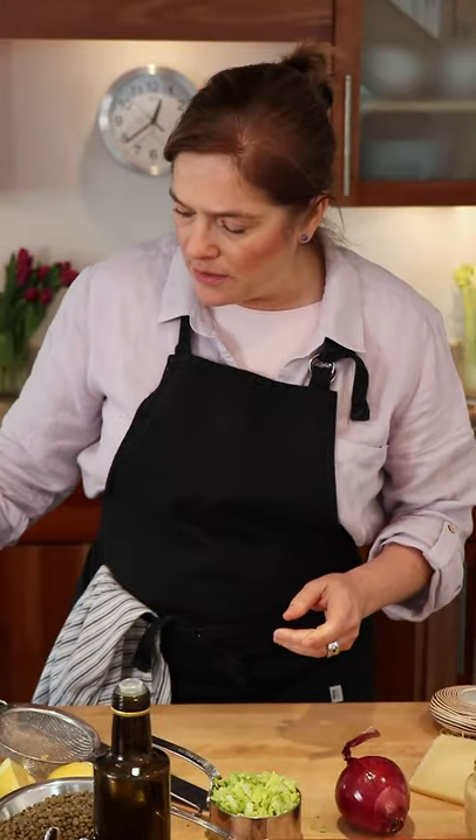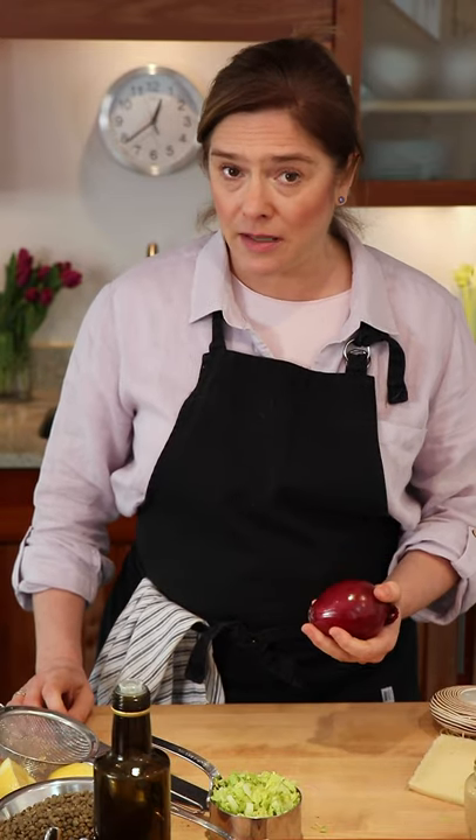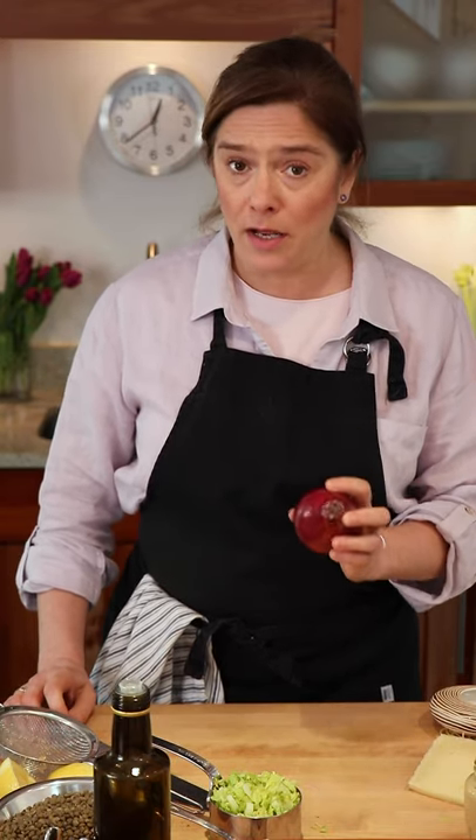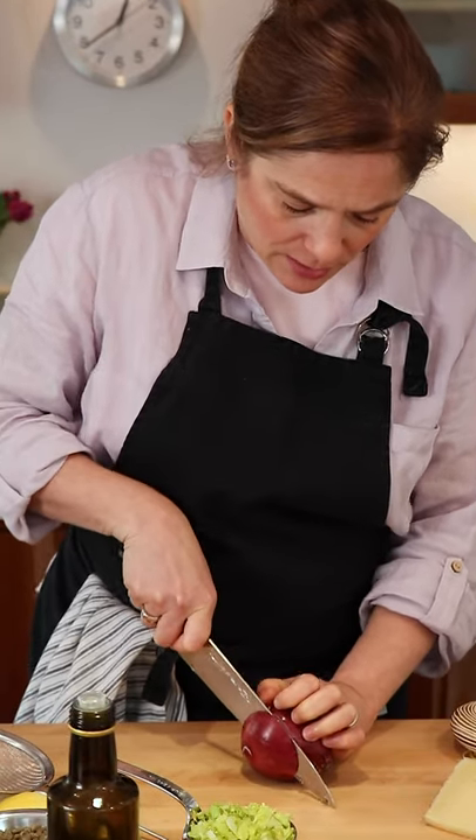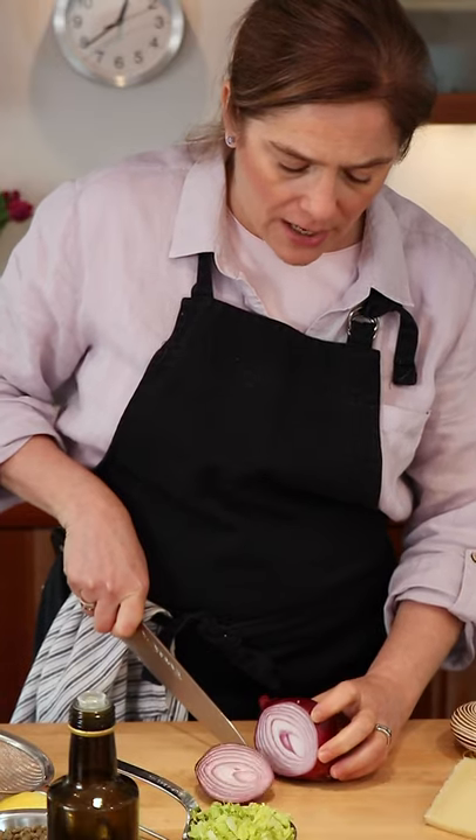The other ingredient in this recipe that I really love is shallot. I don't happen to have shallots today, so I'm going to use red onion. If red onion is just too strong for you, then white or yellow onion is also a great choice. Now, because I only need two tablespoons, I'm just going to cut the little side off of that.